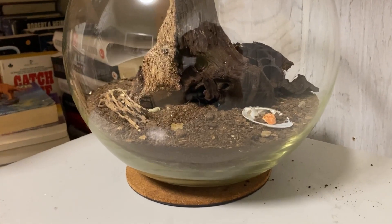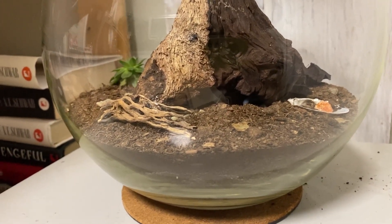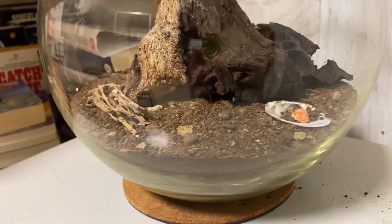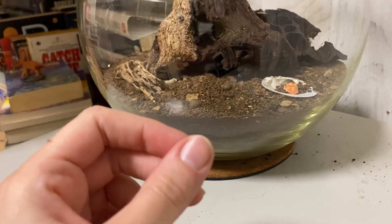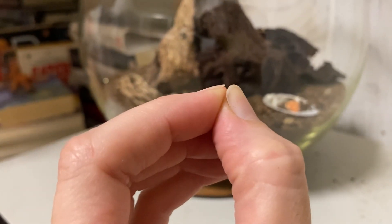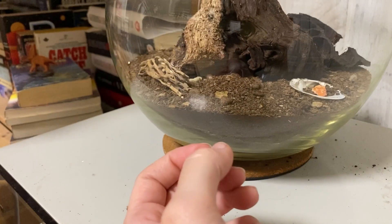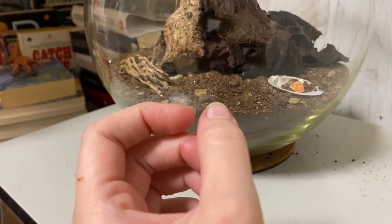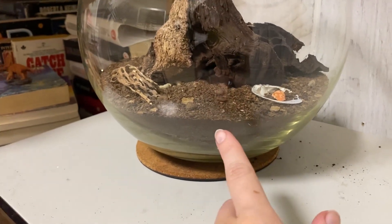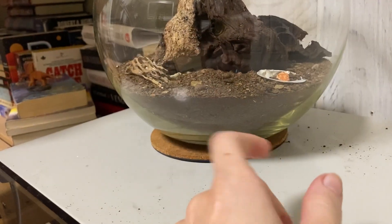The reason I keep the breeders in a fairly small container with loose substrate is mostly for egg collection — if the container were too large, there'd be way too much material to sift through. I use a little bit of window screen to sift through the substrate to find the eggs. The eggs are about half the size of a grain of rice, very small and pale whitish-cream colored. Sometimes the substrate sticks to them so they look like a little clump with a bit of white on the inside — that's an egg.